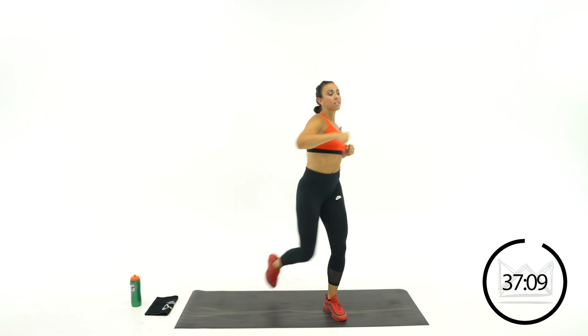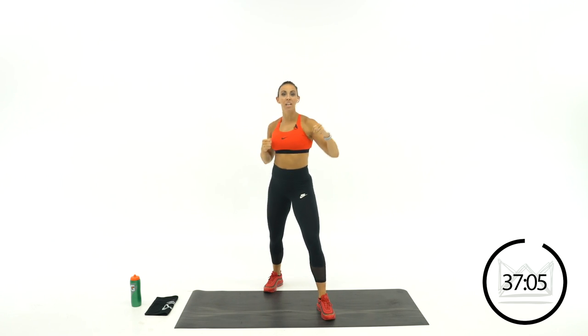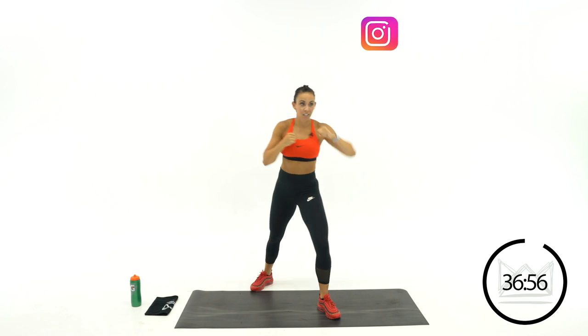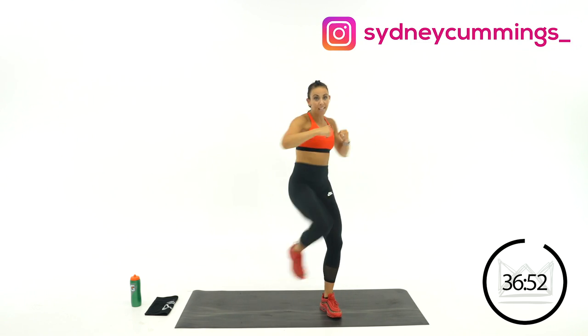Our first move is going to be a cross jab and kick. We're going jab, cross, kick that way. Starting off with our right hand punching, left hand cross, left kick. Jab, cross, kick. Jab, cross, kick. We're staying on this side for 20 seconds.